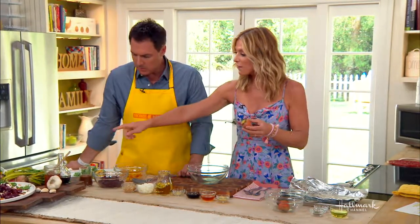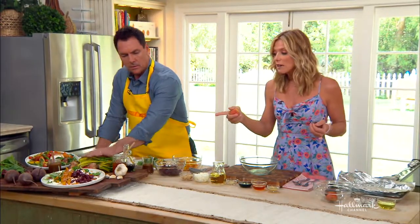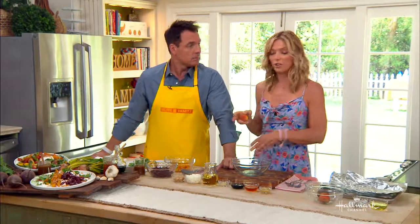You take off the leaves just like that. You wash them very well because they're full of dirt. Save those leaves because you can boil them and make greens, which is also very good for you — super yummy.